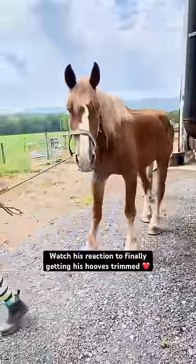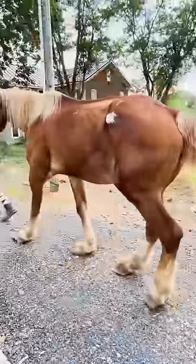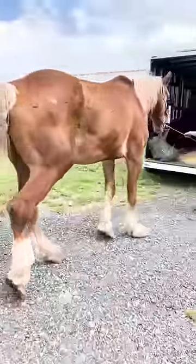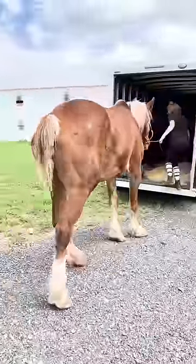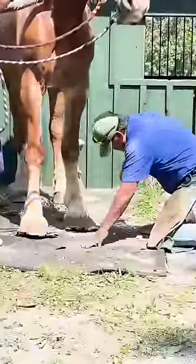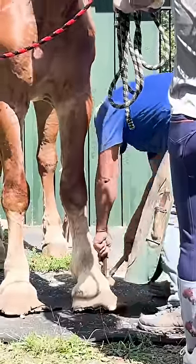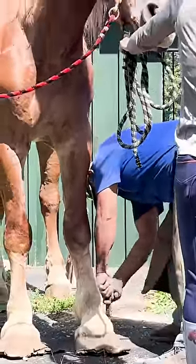His hooves were just like flippers. He was very, very tender on them. He could barely walk. He was just not doing well, so we got him out of the kill pen as soon as possible. Shane's around 10 years old. We were like, oh my gosh, he has so much life left to give if we can just get his feet under control.